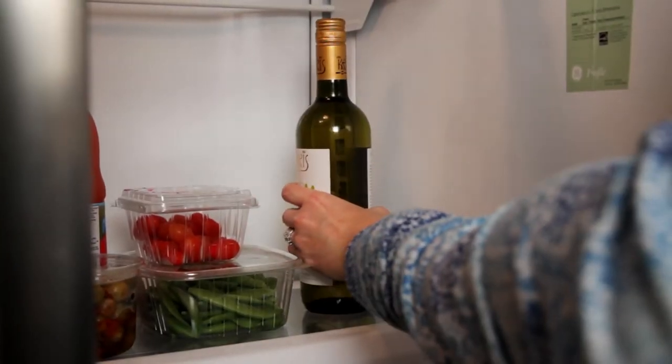If the wine bottle has not been open, yes, you can refrigerate it, take it out, and put it back in the fridge. Just remember, the wine quality will be the best if it's kept at a nice constant temperature.